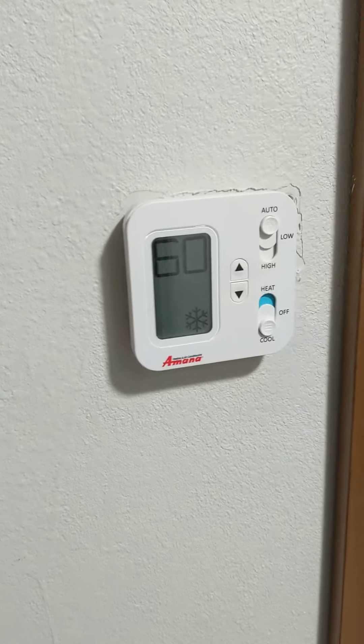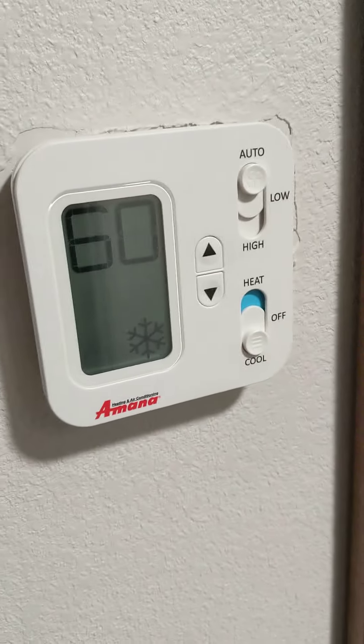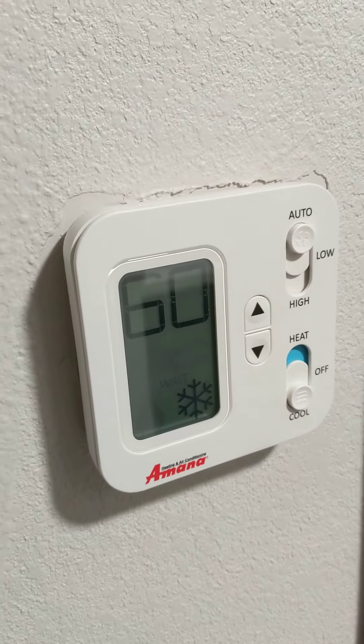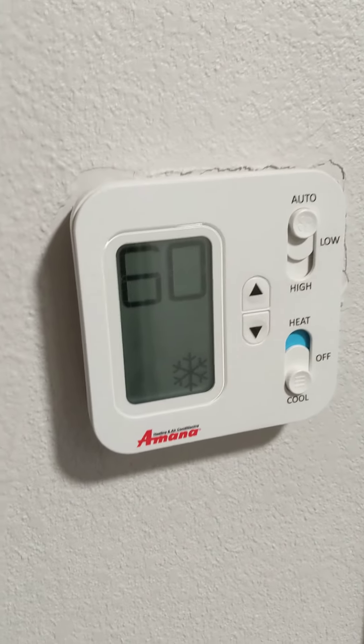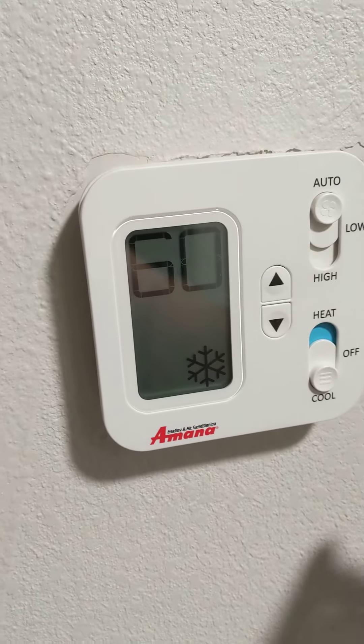Okay folks, here we are yet again. Holiday Inn Express, different type of thermostat than I've seen — actually I think almost ever. So I figured out how to override the cool setting on this one, figured I'd upload it for everybody yet again so we can enjoy some cooler nights in a hotel.